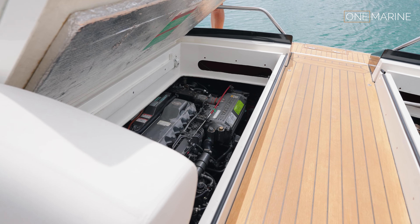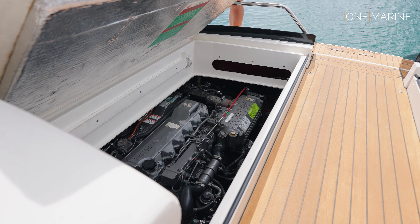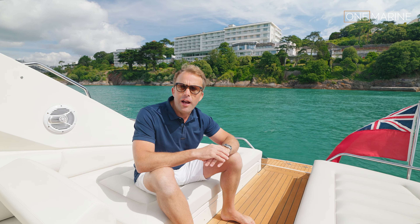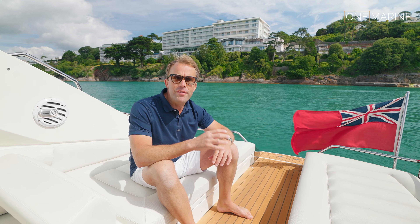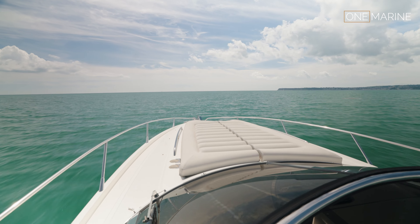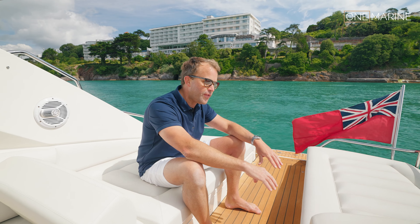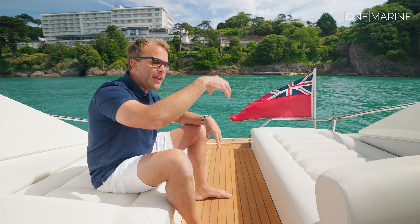There are a couple of different engine options on the Superhawk 43, but this is the crème de la crème — it's fitted with triple Yanmar 315s, and this gives the boat a fantastic amount of performance. We're going to show you that in a minute.